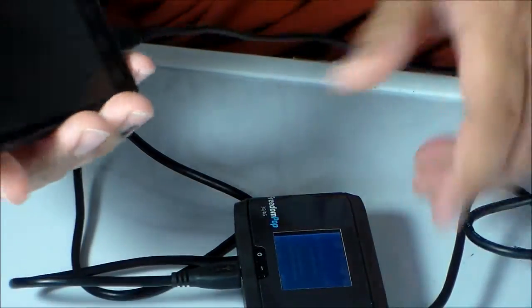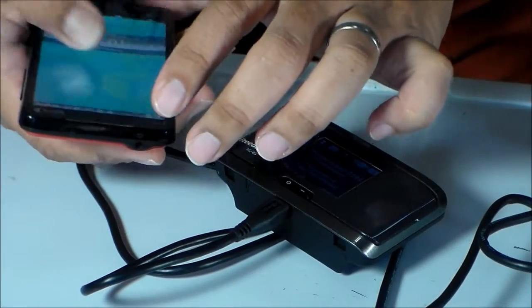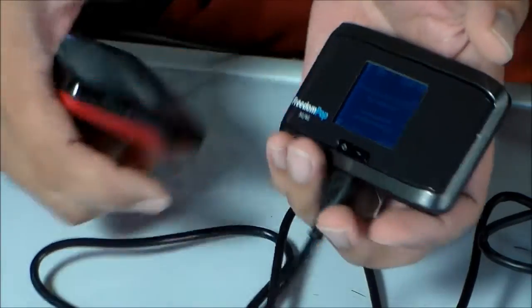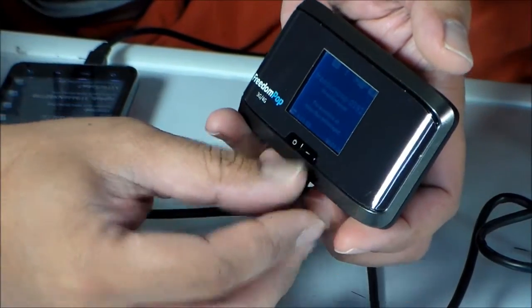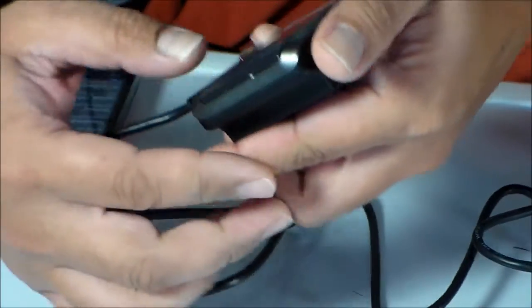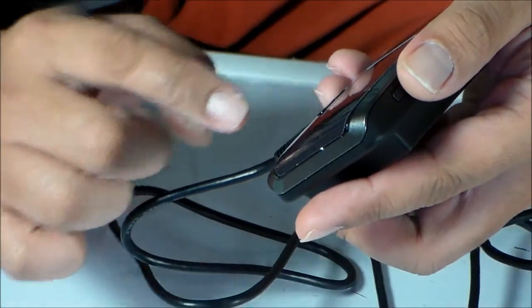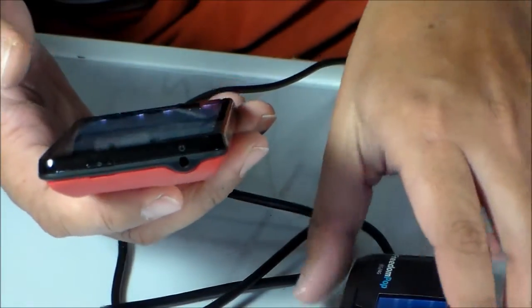Let's check if my FreedomPop phone will detect the wireless network. To navigate the screen you just press the button with the negative sign. Now it will give you the Wi-Fi network name and the Wi-Fi password, which you then input on your mobile device.